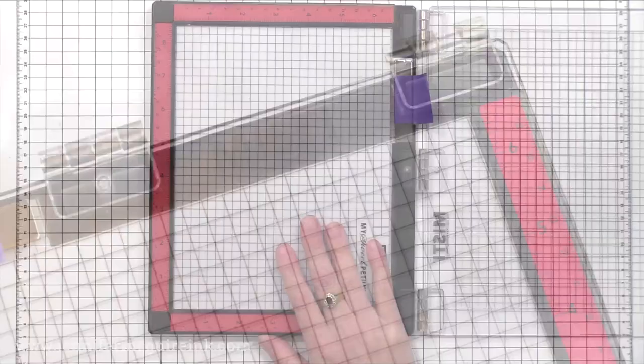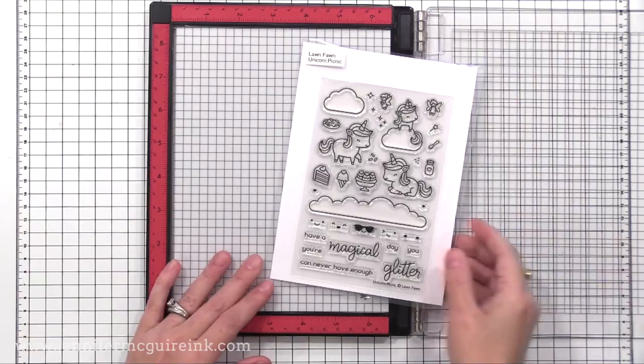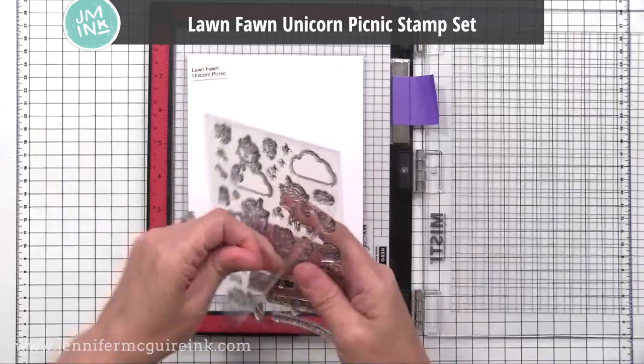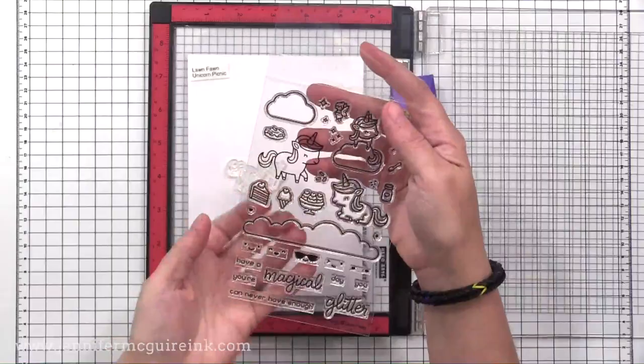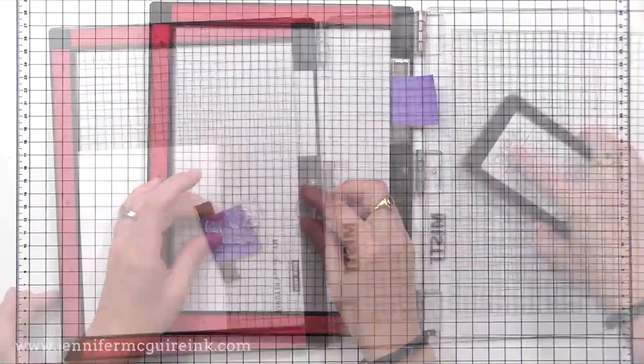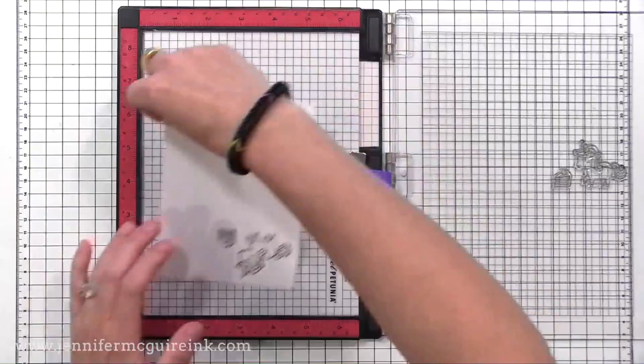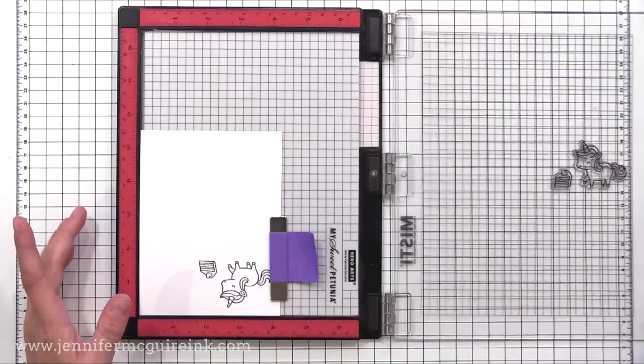Now that we've taken a close look at the new MISTI stamping tool, let's look at how you use the tool. I'll first show the basics for those who haven't used it before. Here I'm just doing basic stamping with a clear stamp — this is an adorable stamp set from Lawn Fawn. You just remove whatever stamps you want to use, keep the pad in your MISTI, and you'll stamp with that underneath it, held in place using the bar magnet. If you didn't get a good impression, you could just ink it up and stamp it again.